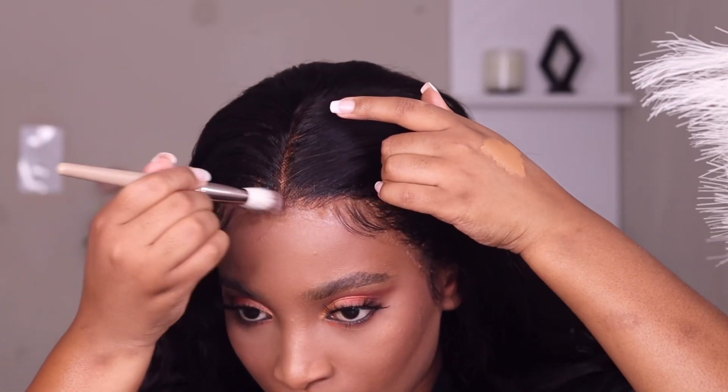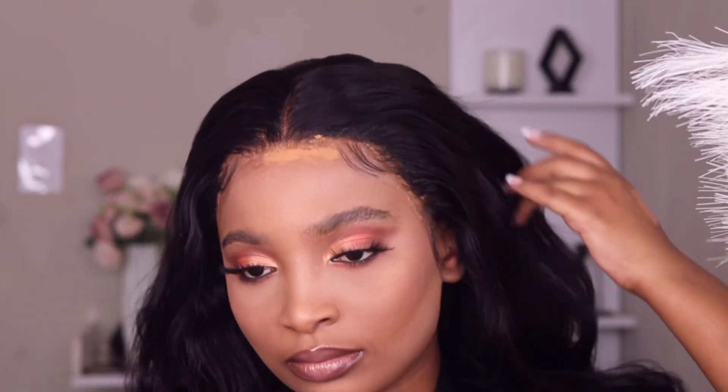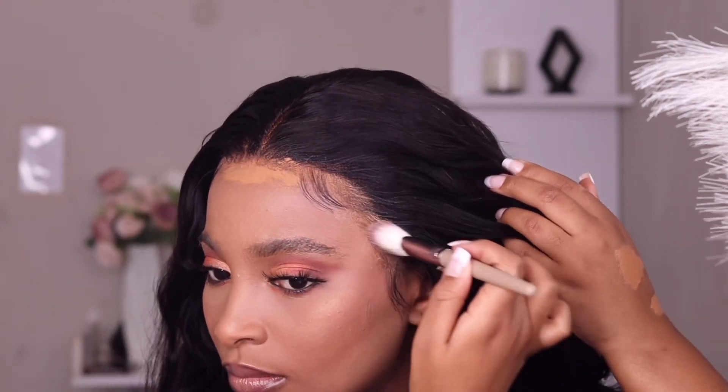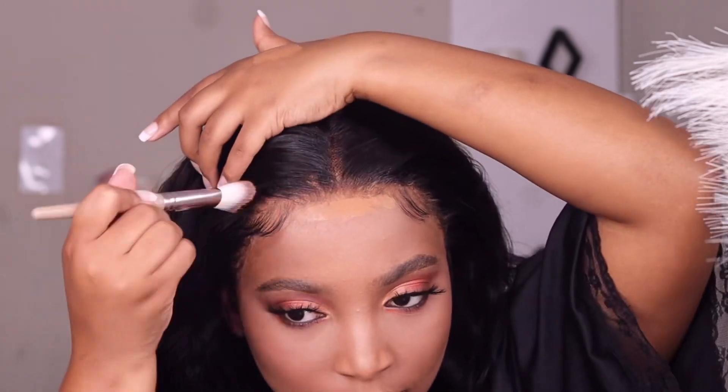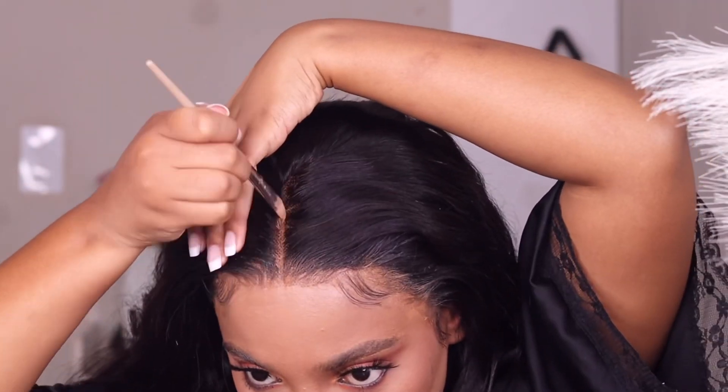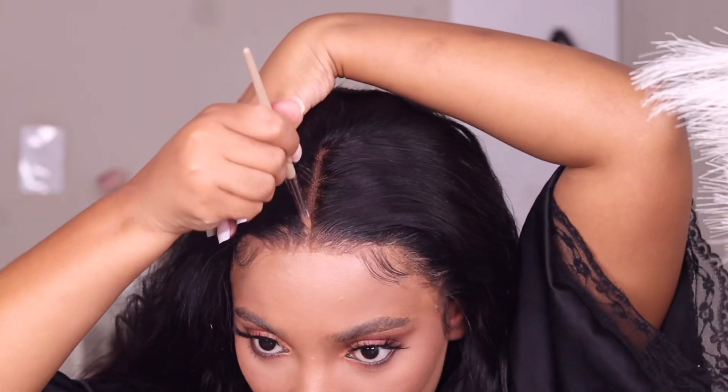The foundation — I'm using it to blend the lace onto my skin. Don't worry, trust the process. I'm just going to blend it all over and then use some foundation on my parts also.